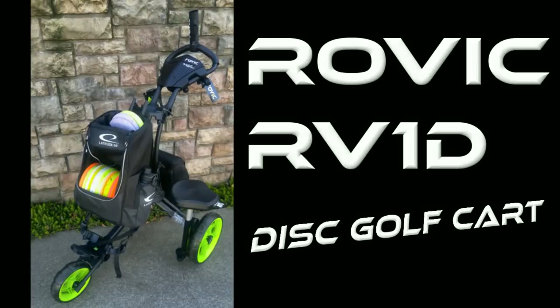What's up guys, welcome to my review of the Rovic RV1D Disc Golf Cart. Big thank you to Proactive Sports Disc Golf for sending me this thing to check out. Go to pasdiscgolf.com to check out the website — you can order one of these for yourself, as well as all the accessories.